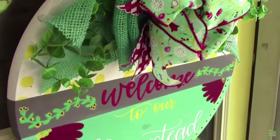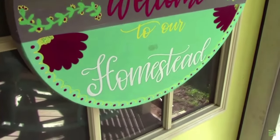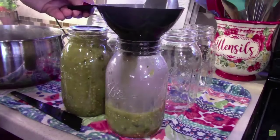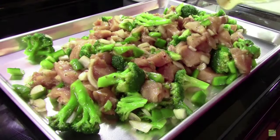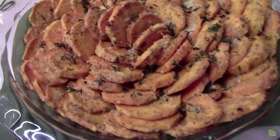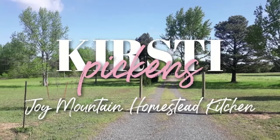Hey y'all and welcome back to the homestead. My name is Kirstie. It is officially fall and to me that means it is definitely time to bring out my crock pot and make all of the yummy cozy recipes. So that is exactly what we are doing today. Today we are making two, that's right, two cozy fall crock pot soup recipes.